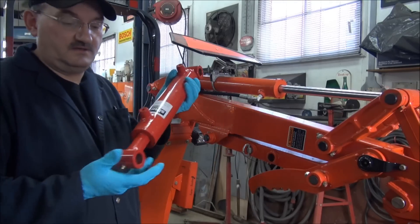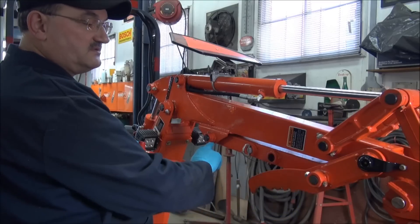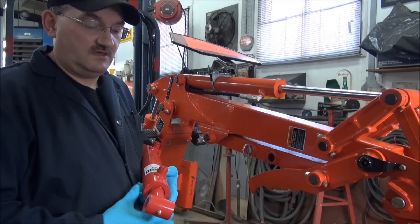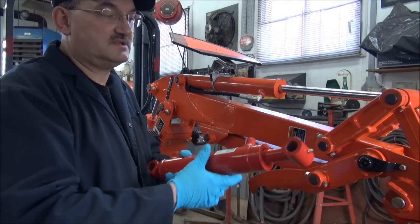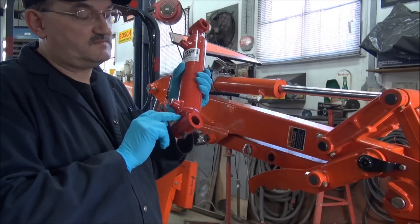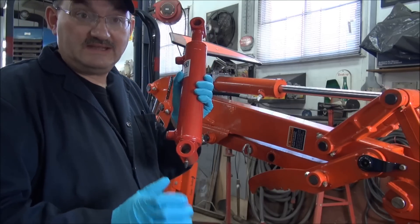Here is the cylinder, and the issue that I have is I have 19 inches center to center in the closed position. The only cylinder that I could get locally was one that's 16 inches center to center. So what I propose to do is I'm going to cut the end off the cylinder — the eyelet — and I'm going to move it back three inches. That'll give me my 19 inches.